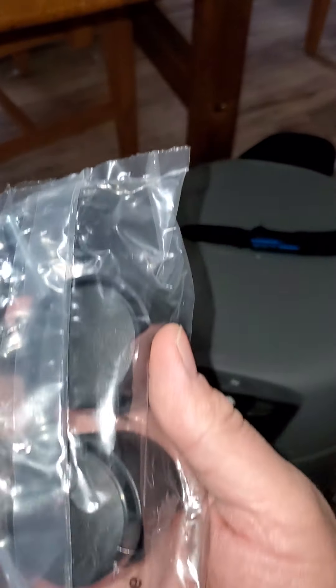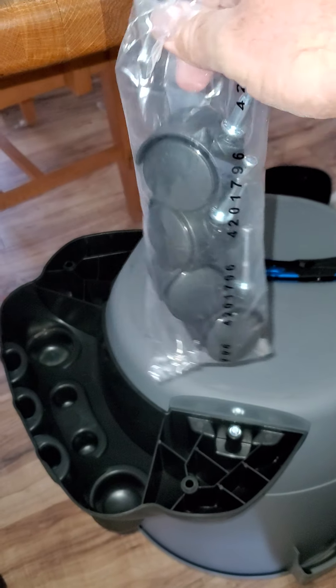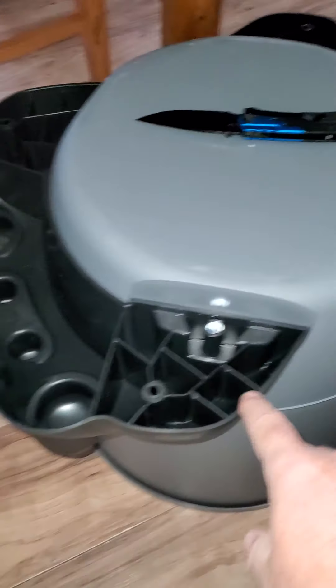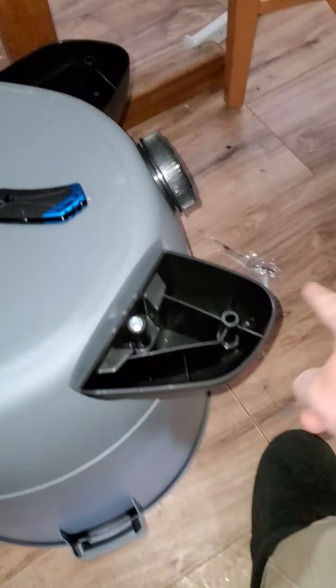So it comes with the wheels. I just put these feet on. This is the holder that holds the tools. I put the feet on the front.